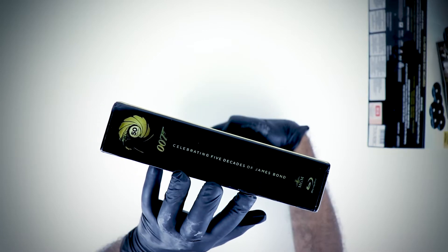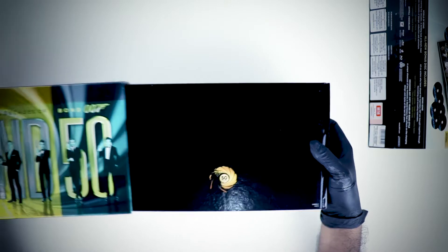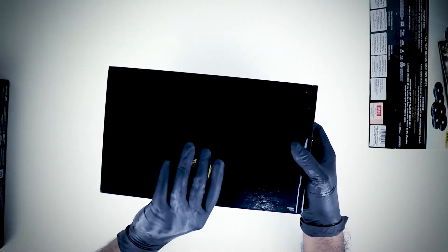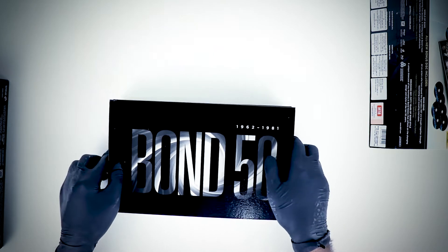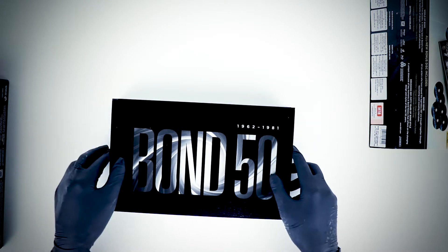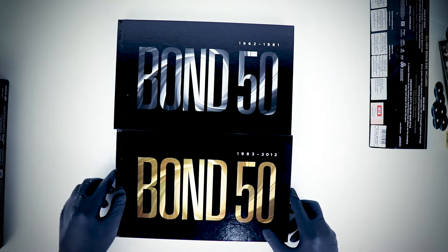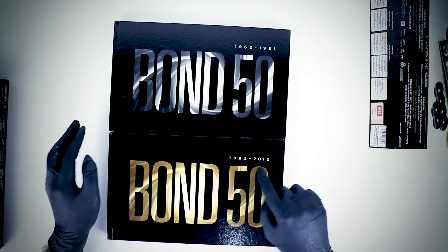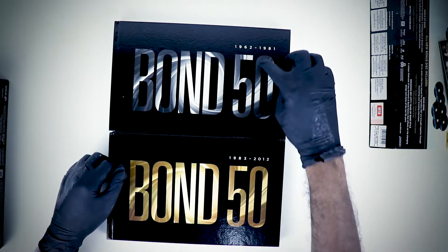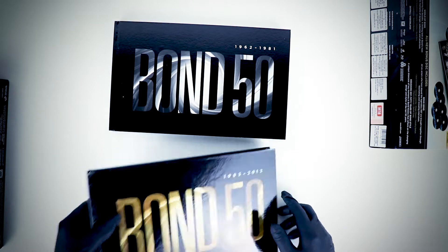It's like a slip case — it comes out. Well, just nice! Here we go — this is from 1983 to 2012, and 1962 to 1981. I'm going to start with the 1962 one first.